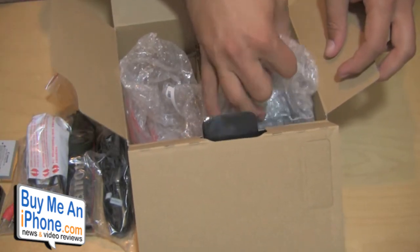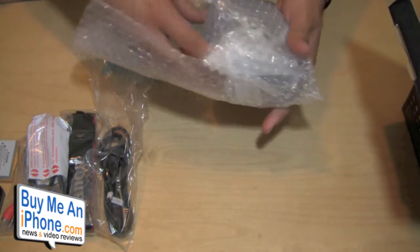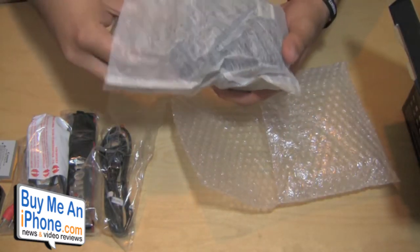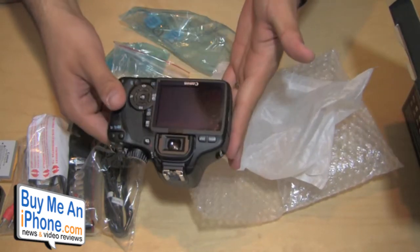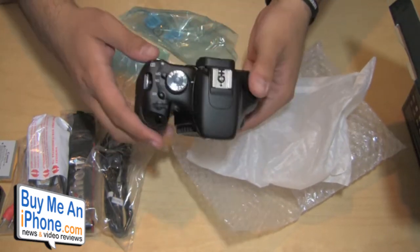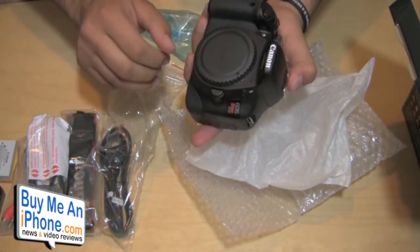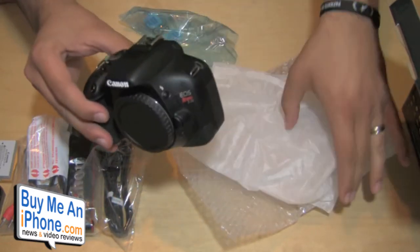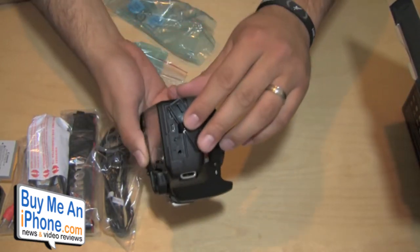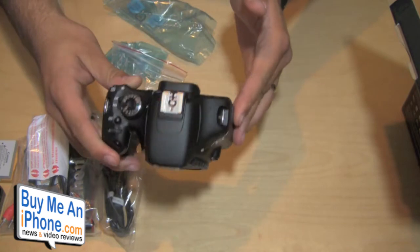This does shoot 1080 HD video, and the other reason I got this camera is because it also has a built-in mic input. There's the body — nice big 3-inch screen, pretty lightweight. Obviously it's a big camera; most DSLRs are pretty large, but not that heavy at all. Of course the lens isn't even on it yet, so that's part of the reason. It has a bunch of different inputs: HDMI, microphone in, you can use a remote with this, AV digital out — all sorts of fun stuff.